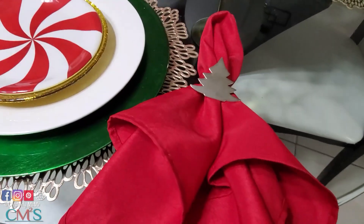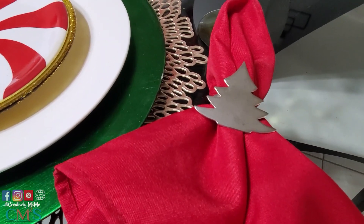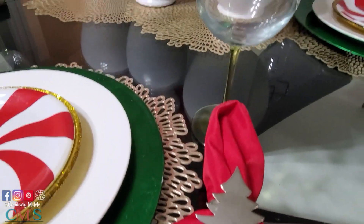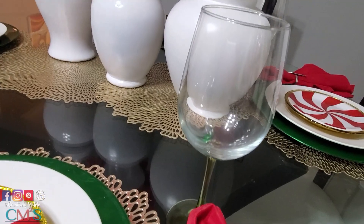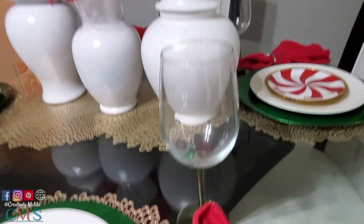Here on the side we have the Christmas tree napkin ring — as I said, it came from eBay. And then we have the green stem wine glass, that's an old Dollar Tree favorite. Now each place setting is exactly the same.